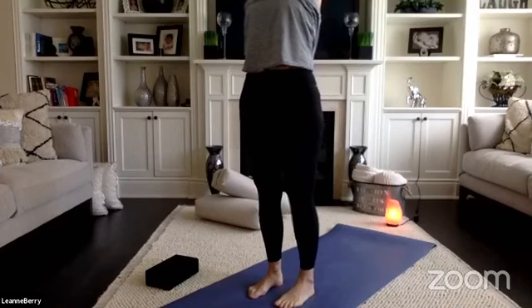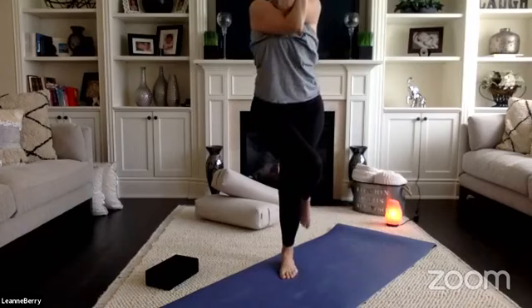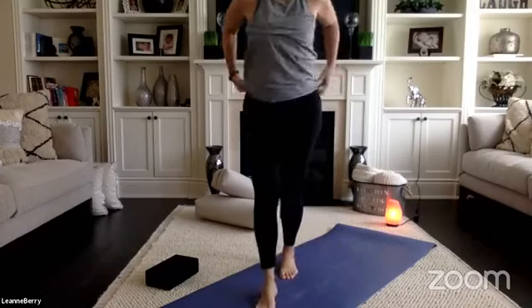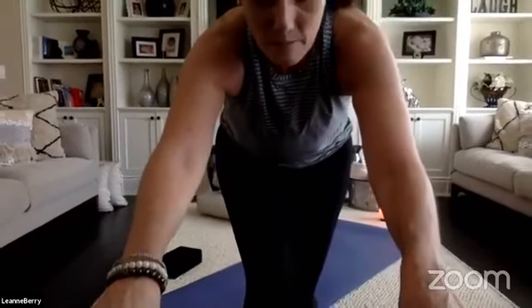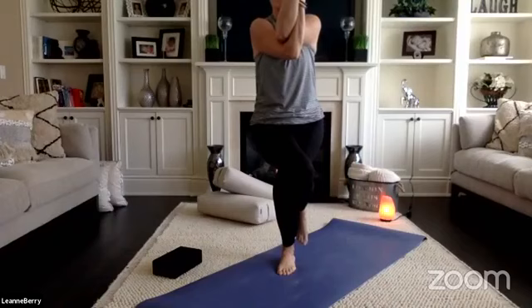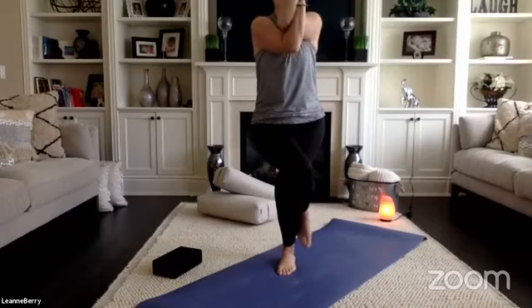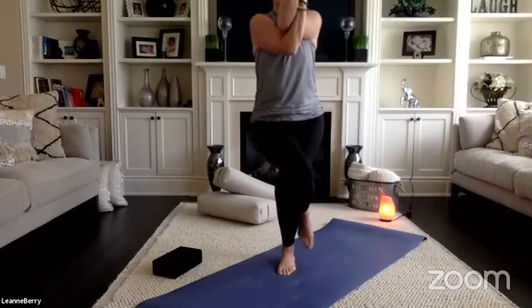Eagle pose on the right — take your right leg over, right arm under, and sink low into your eagle. Option to take genie arms if you're finding eagle arms a struggle. Hug in through the center line. Put your shoulder blades together for posture, stand a little taller, take one more breath inhale.